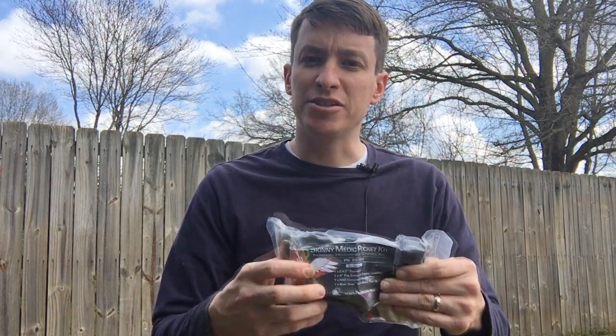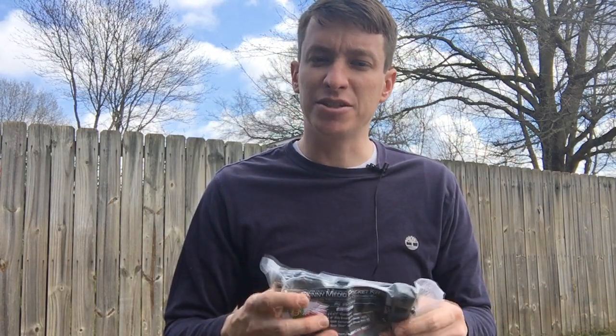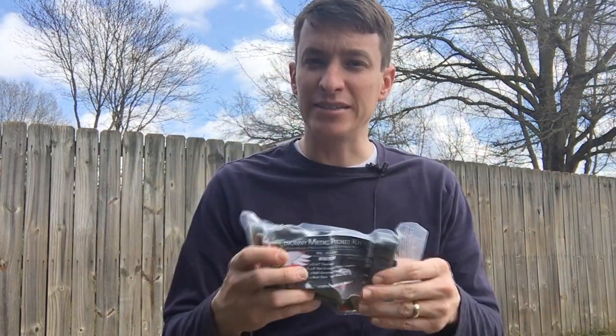Hey, welcome to another video from Skinny Medic. I have the Skinny Medic Pocket Kit here. This is a partnership I did with North American Rescue to come out with a really cool kit that you can carry on a daily basis as part of your EDC to have a trauma kit, because you never know when you'll be the first responder.